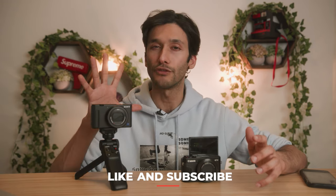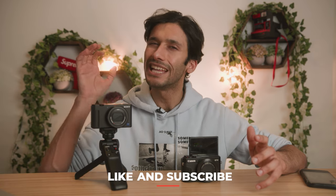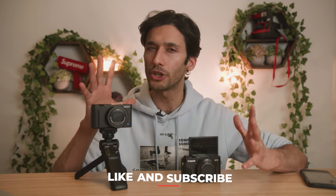Well guys, that's pretty much it. If you enjoyed this video, make sure to leave a like. And if you're going to pick up the Sony ZV-1, let me know in the comments what you're going to shoot with it. I'll see you guys in the next video. Peace.